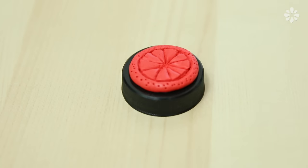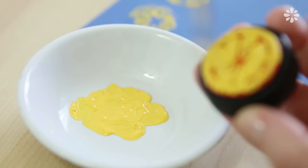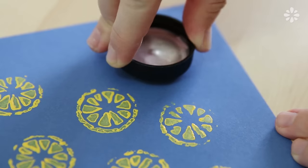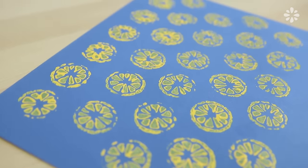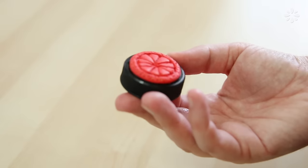Then let it sit to dry for 24 hours. When it's completely dry, it's ready to stamp. I brushed on some yellow paint and stamped it onto this blue piece of paper to make a fun pattern of lemon slices. And FYI, the stamp washes off really easily because once Sugru is dry, it's waterproof.